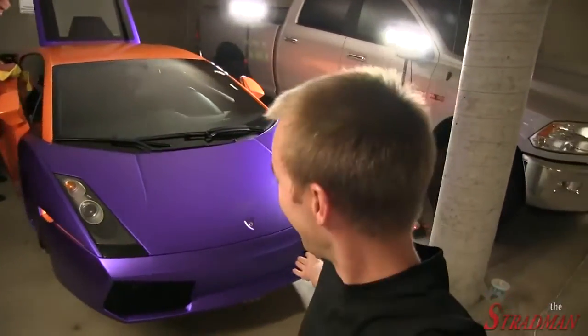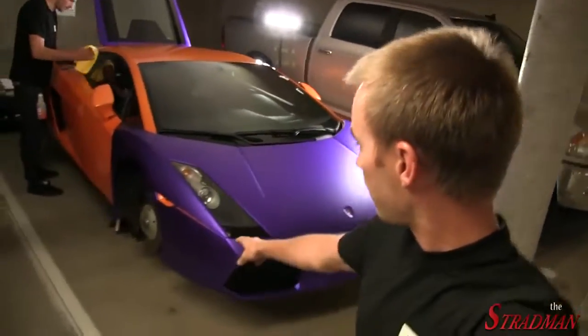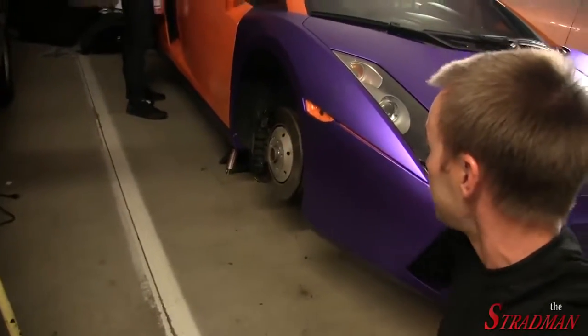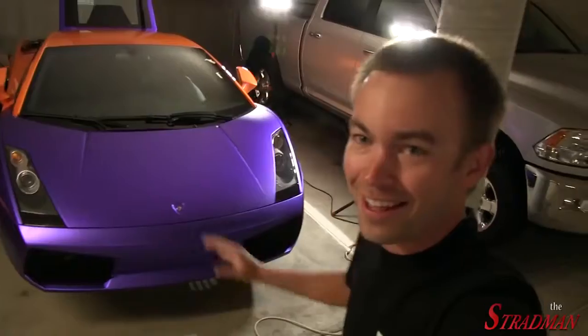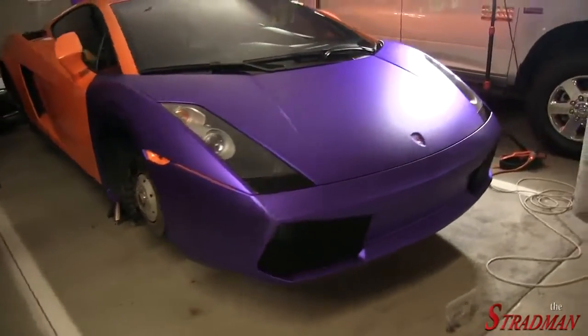The car looks better than it did last night. My goodness, the purple. We still need to fasten up the front end — you can see that this panel still needs to pop into place. Side reflectors need to go in, but then the front of the car will be finished. It looks fantastic.